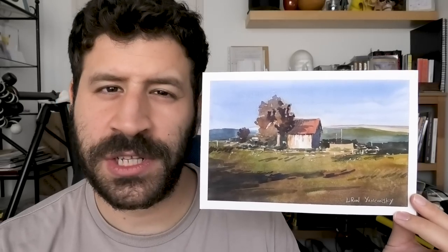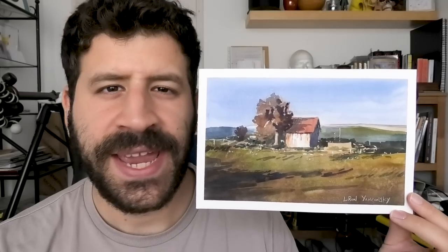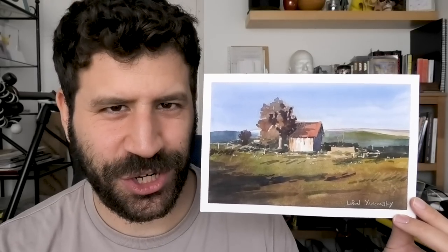Hey, Liron here. In today's video we're going to learn how to avoid mud and create a pleasing color harmony very easily. Let's get to it.